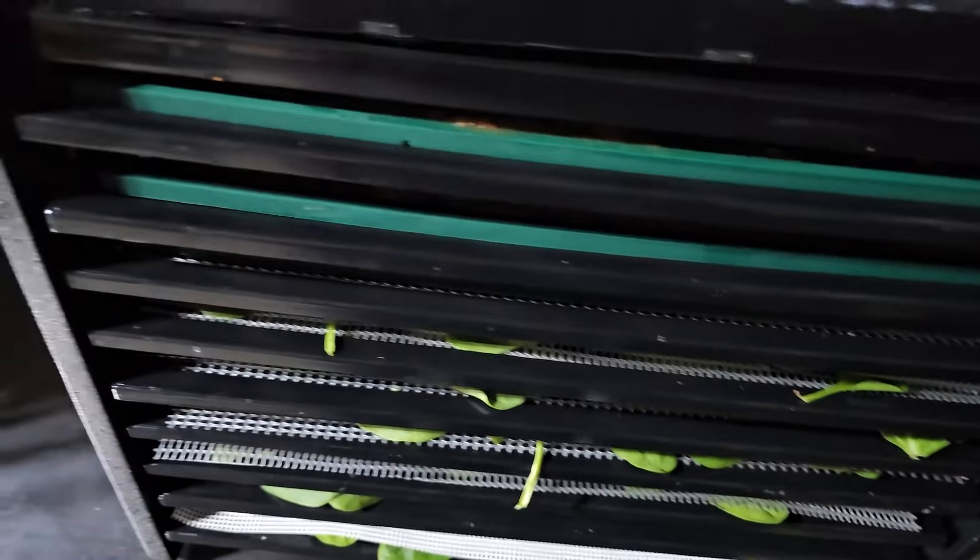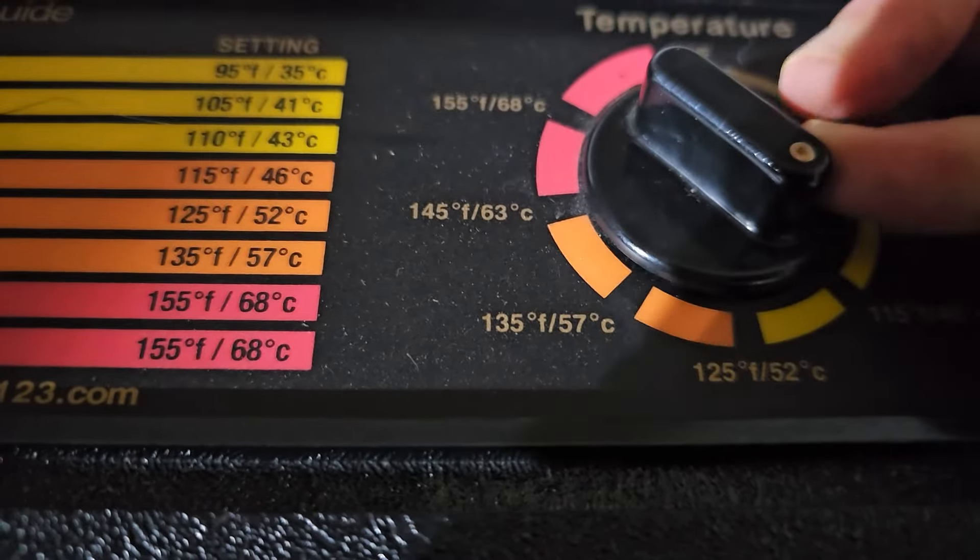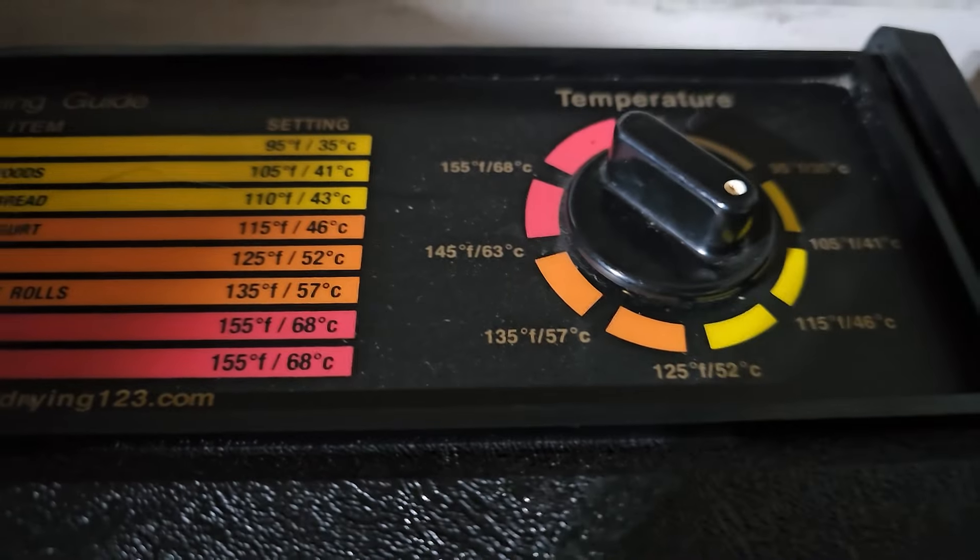So here we go. Let's get our stuff started. We're going to get our door put on just like that, and we're going to start — do it at about 115 degrees. We want to keep as many of the nutrients as possible with the spinach, but we don't want the salsa to take too long.